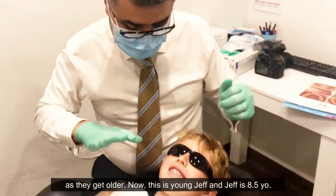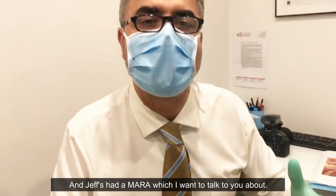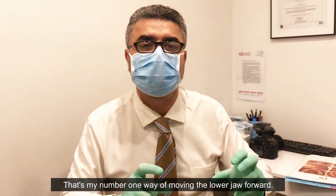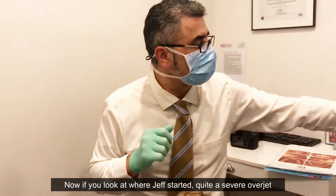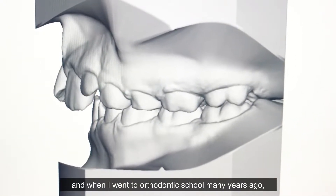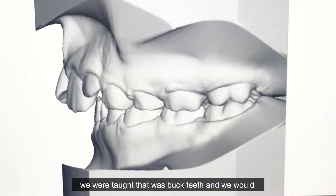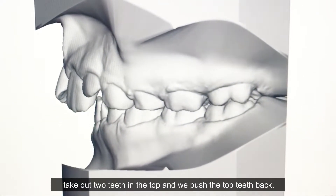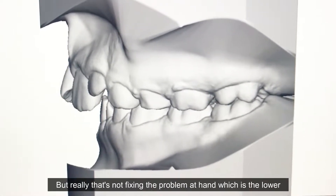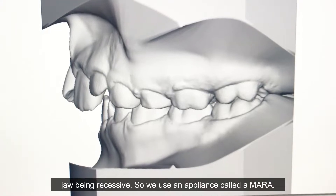This is young Jeff, and Jeff is eight and a half years old. Jeff's had a MARA, which I want to talk to you about — that's my number one way of moving the lower jaw forward. If you look at where Jeff started, he had quite a severe overjet. When I went to orthodontic school many years ago, we were taught that was buck teeth, and we would take out two teeth in the top and push the top teeth back. But really that's not fixing the problem, which is the lower jaw being recessive.